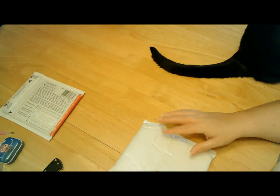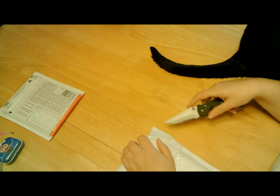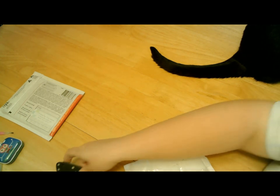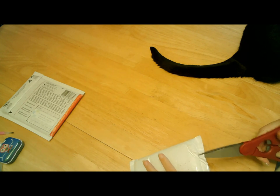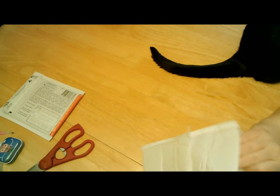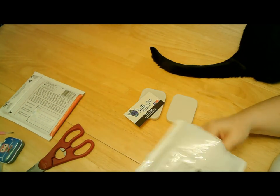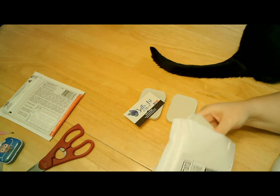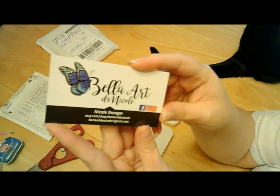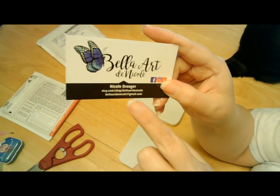Okay, so then we will do this one. Pretty sure this should also be a drill tray — maybe I should grab my scissors. Yep, it is. This one is by Bella Art de Nicole. So here's her business card — her name is Nicole, that's her Etsy shop, and I will have it listed down below. That's also her email. My mom would love the butterfly on it.